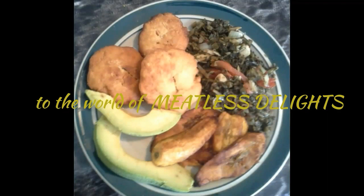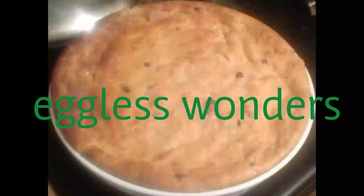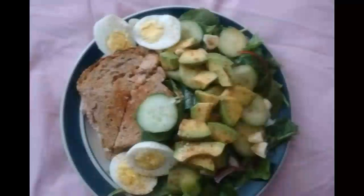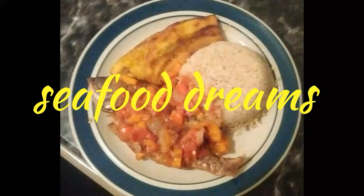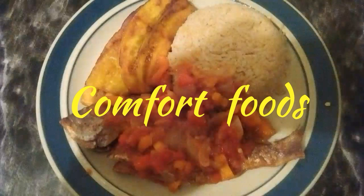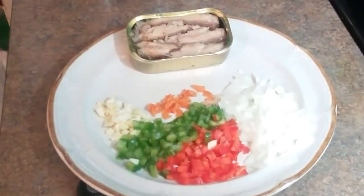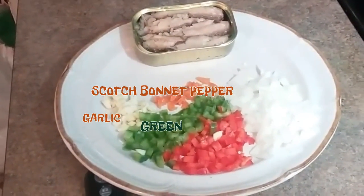Hey, I'm making a sardine omelette. Here's all my ingredients right here.